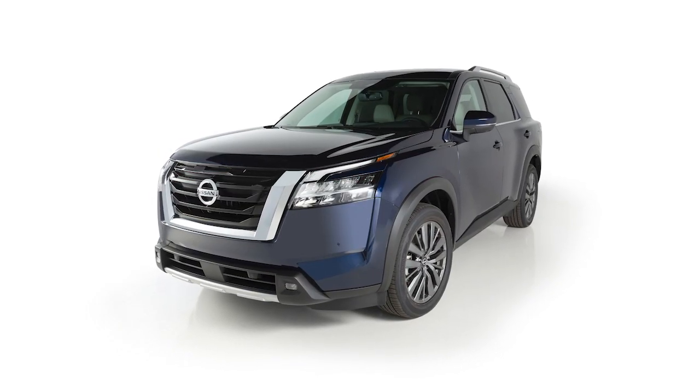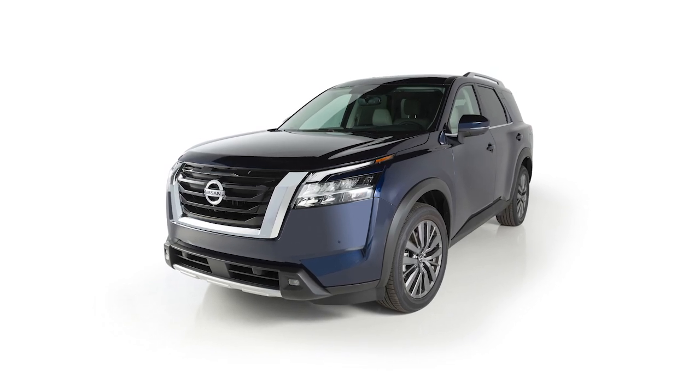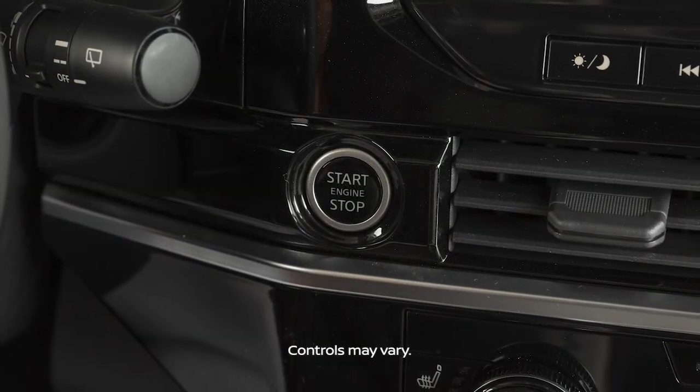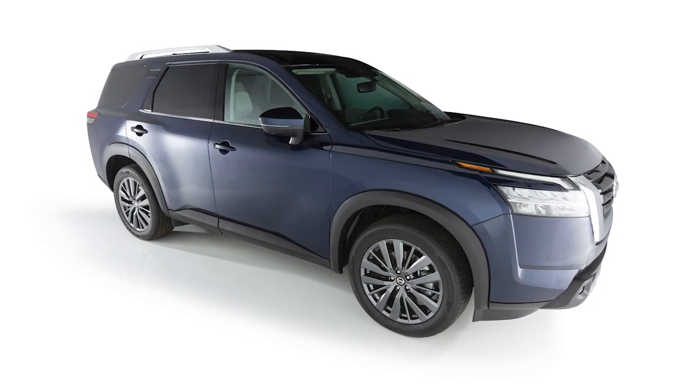The remote start operating range is approximately 60 meters from the vehicle. For remote start to function, the car must be in park with the ignition off, and all doors must be closed and locked.